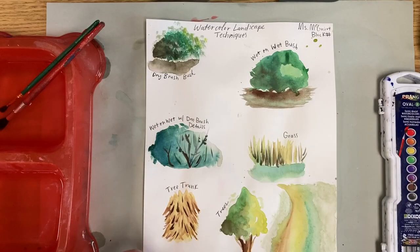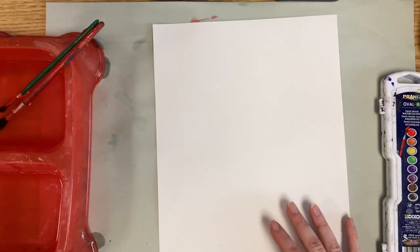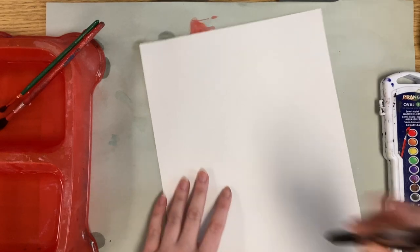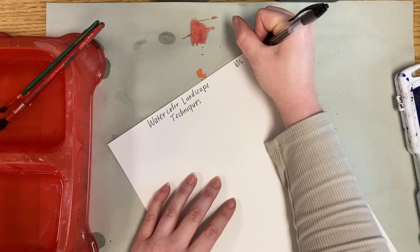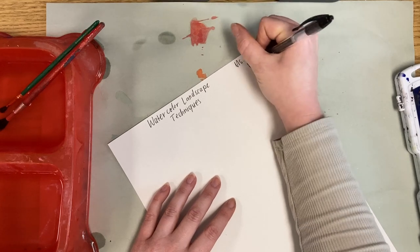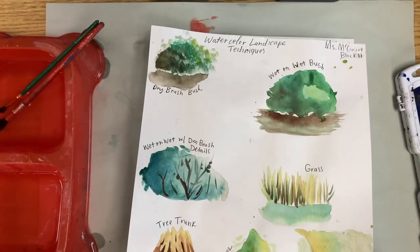There are seven techniques here for this assignment, and I'm going to show you how to do them now. You're going to start off with a blank piece of paper, and at the top we're going to write 'watercolor landscape techniques.' I'm going to write my name somewhere at the top with my block number. We're done with the pen for now because we're going to label our techniques after our painting actually dries.